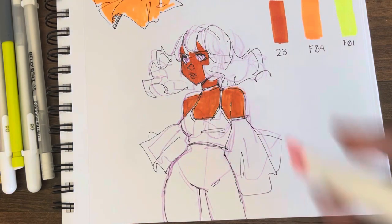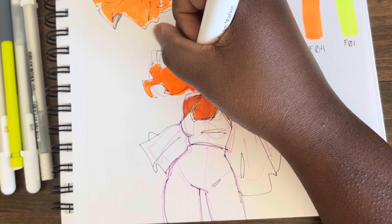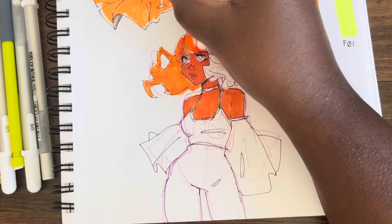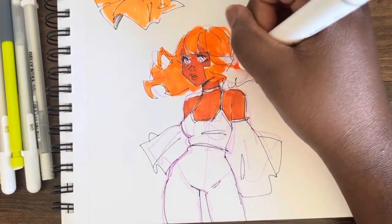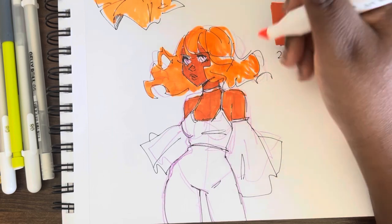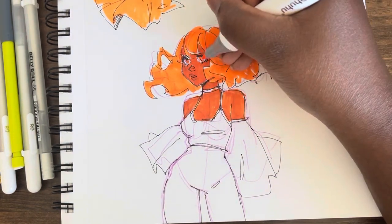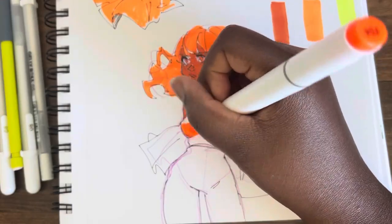I think everything about this design is fun. I like that it's rough and sketchy. I like the crazy hair, how it doesn't have a definite shape. I like this funky color now — F04 is cool with me. Doesn't this look like the most fun character? It's so interesting. I think that if you put her in a lineup and she was just a background character, she would still catch my eye.